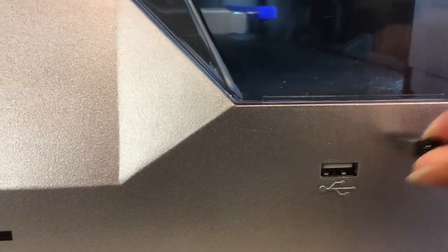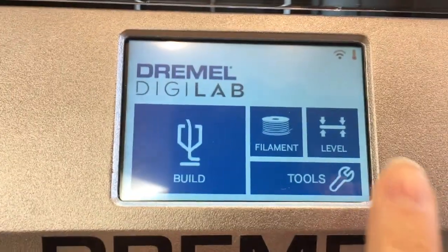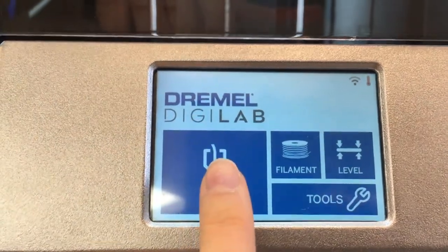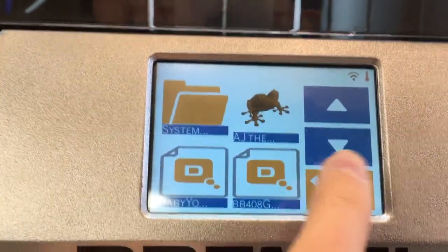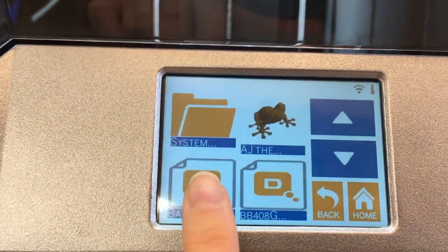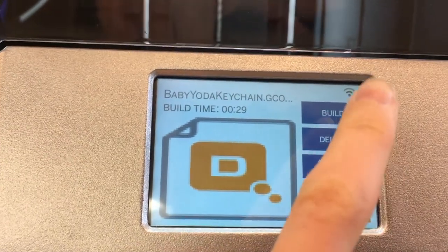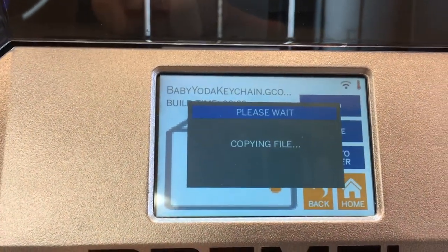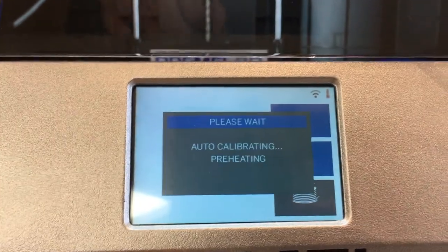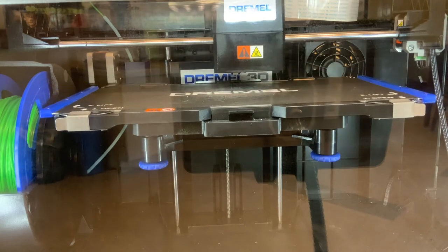Insert the flash drive, press build, select the flash drive, find your file, and then tap build. The machine will calibrate and level the build plate and then start printing.